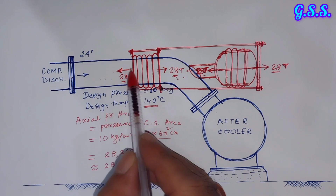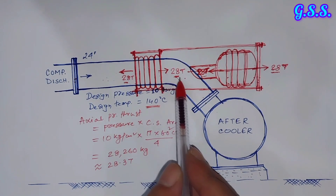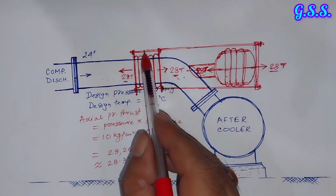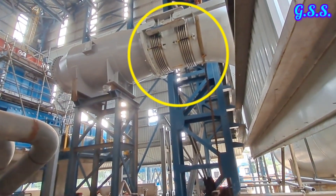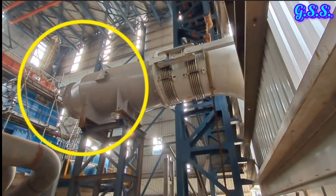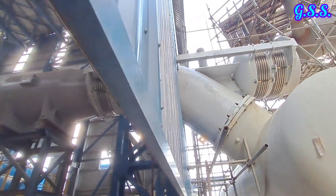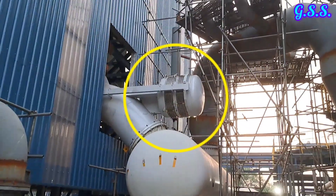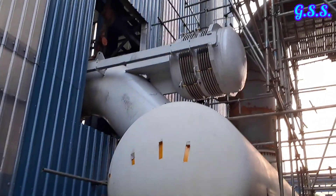This type of pressure balance bellow or elbow bellow requires a change in direction — here it is 45 degrees, and in some cases the elbow may be 90 degrees, but the bellow arrangement remains the same. You can now see the pressure balance bellow at the upstream of the elbow of a compressor discharge line. This is the compressor discharge silencer, not yet connected to the compressor discharge — it is inside the shed. Outside the shed, there is another set of bellows for pressure balancing, and this is the aftercooler.